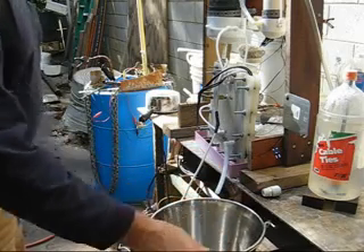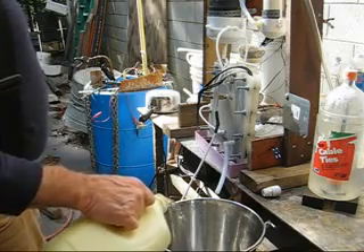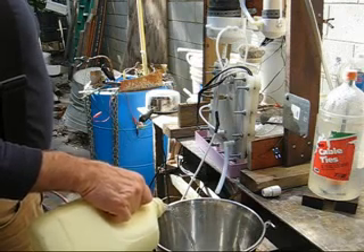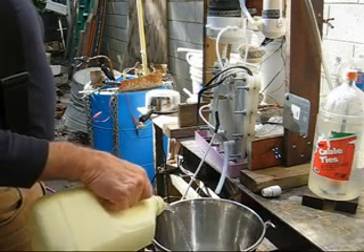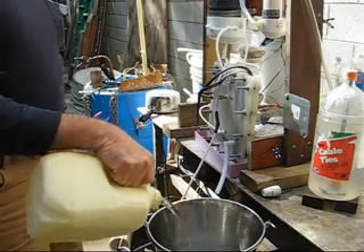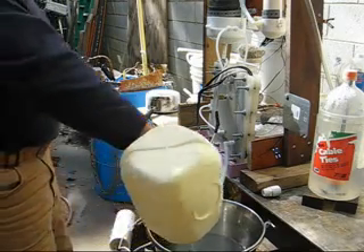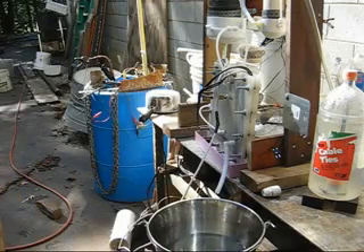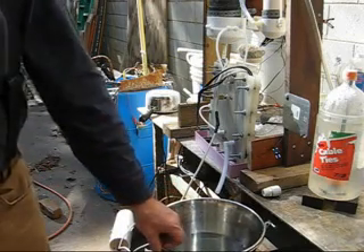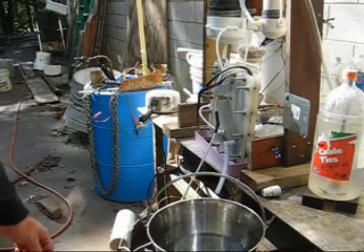I'm going to make a new batch of electrolyte with one gallon of distilled water from the humidifier. I've accumulated about 30 gallons of water and I'm really hoping to start actually burning it pretty soon. At the rate of production I have right now, it would take a long time to burn up 30 gallons, but I'm hoping to get that production up. This is going to be one teaspoon of sodium hydroxide in a gallon.